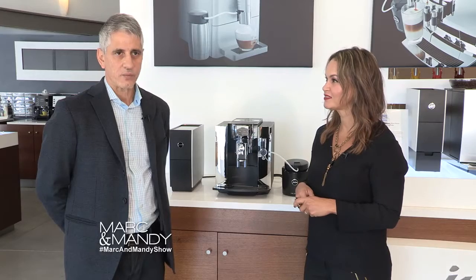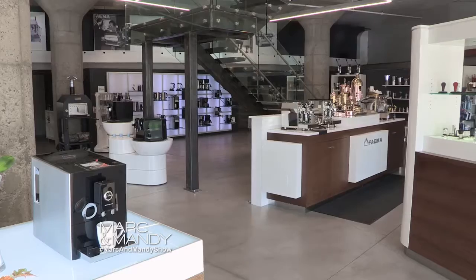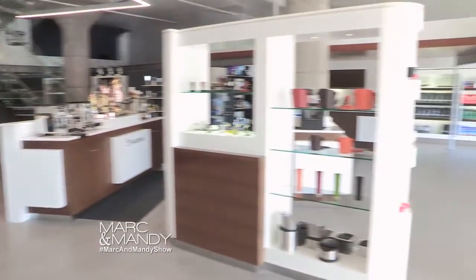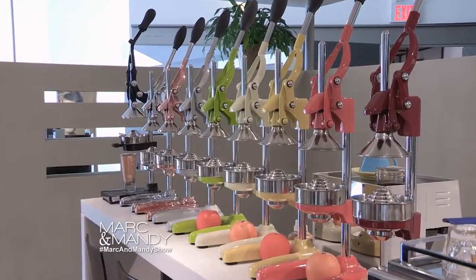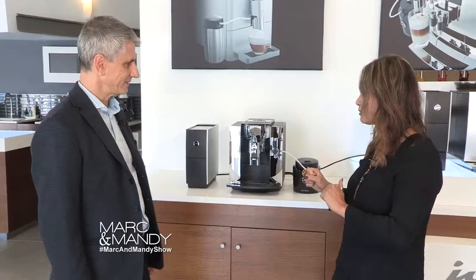That's so great. The architecture of the building is spectacular, so we wanted to bring back the history and also add a little bit of the modern look in today's design. Let's get to the coffee makers, because I saw some over there that were retro and absolutely stunning.